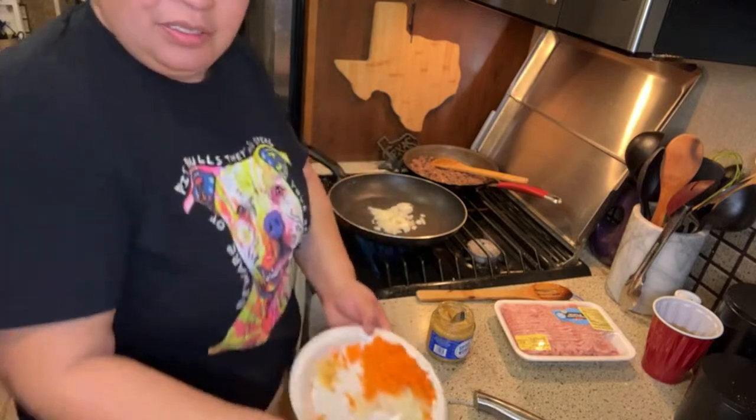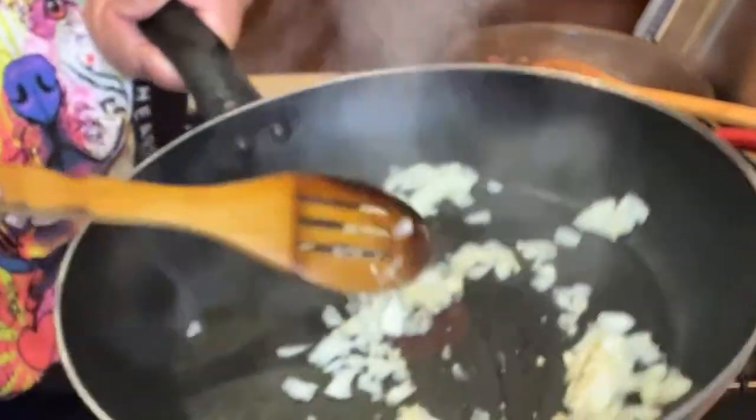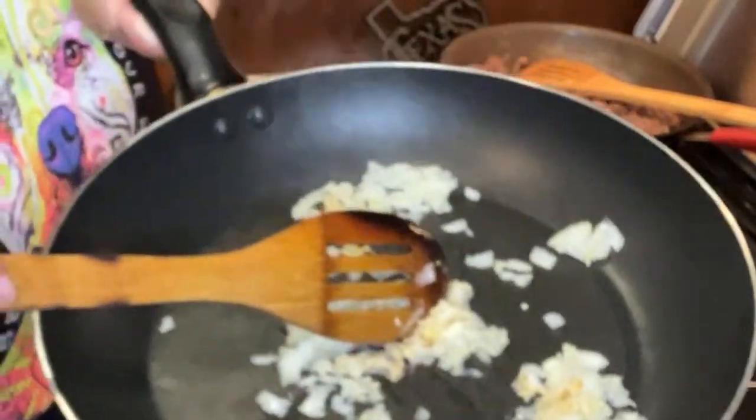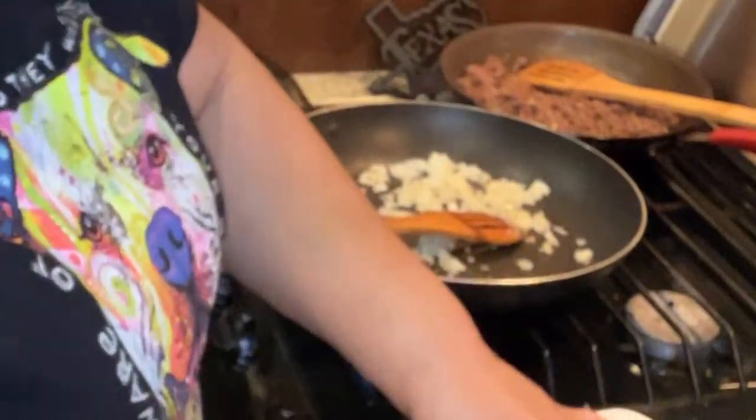Let me get you guys closer to see this. Okay, that's too close - there we go. All right, this is our garlic and our onion, and this is ground pork. How do you say cabbage in Spanish? I don't know - I shouldn't have started down that road. This is our ground pork. It's not Italian sausage, it's not breakfast sausage, it's ground pork.